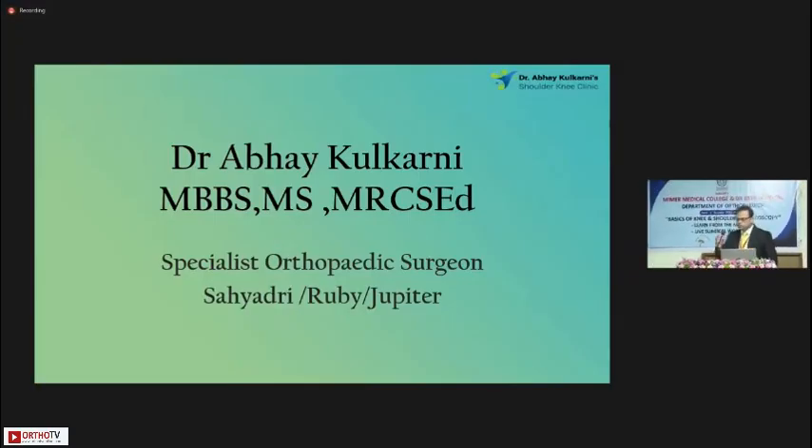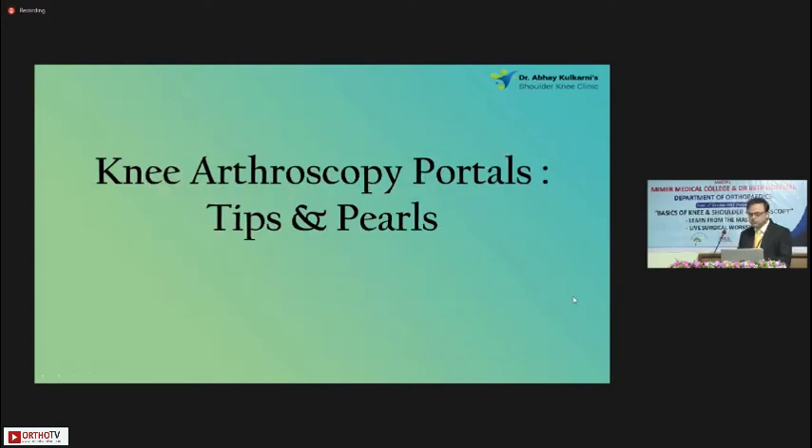So the topic — I would keep it simple. It is tips and pearls in a basic knee arthroscopy. Here we'll consider the portals for arthroscopy. I would be considering the anterolateral and anteromedial portals. So tips and pearls for knee arthroscopy portals.